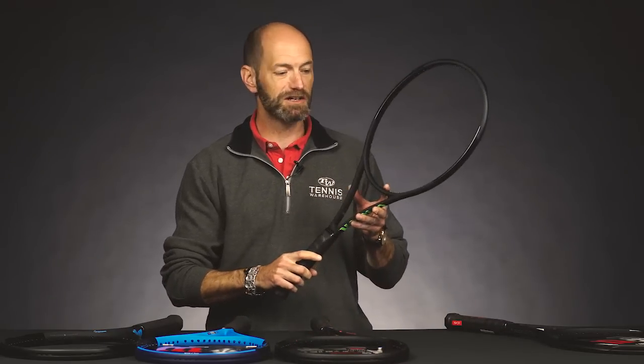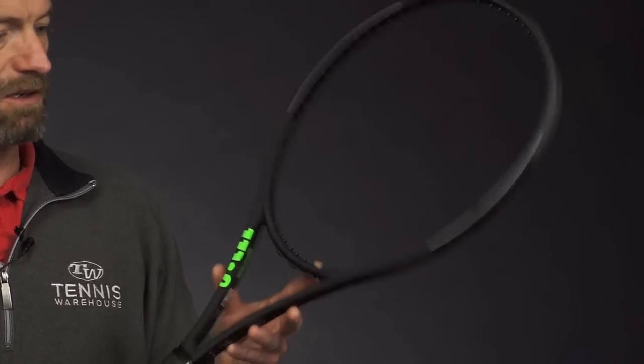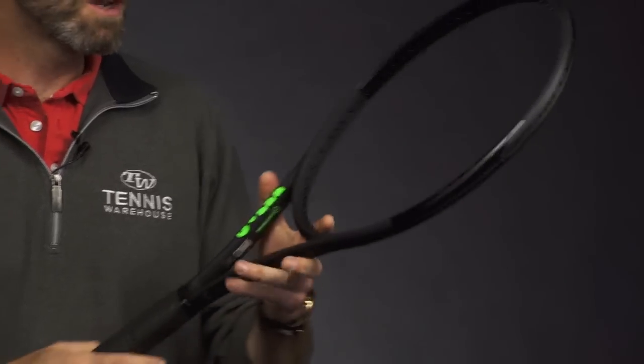And then also getting the tuxedo look, as I like to call it from Wilson, is this Blade 98. This is the open string pattern version. I just love the black cosmetic — really sleek looking racket right there. I really like the way that matte finish feels in my hand because I have a one-handed backhand, so that left hand rests right there.